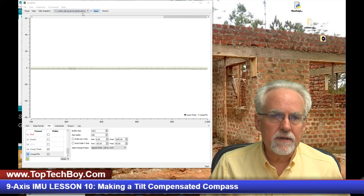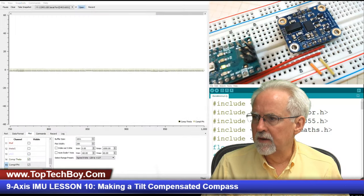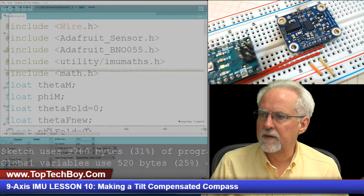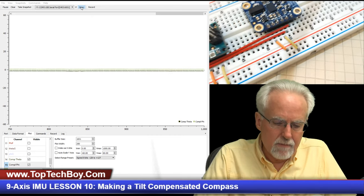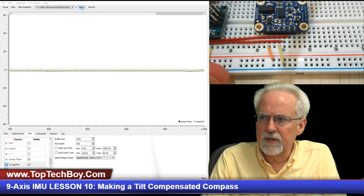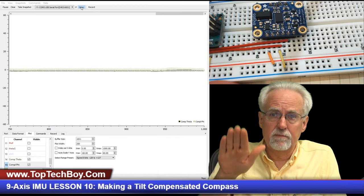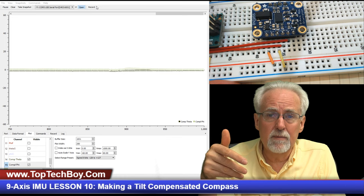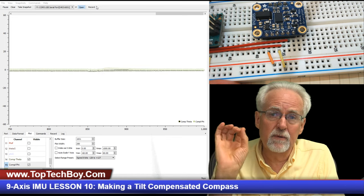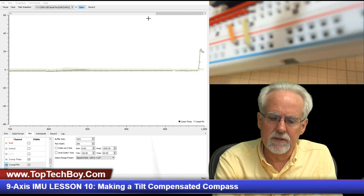Where we left off in this project, we had used the three accelerometers and the three gyros to come up with an approximation for the system pitch and the system roll. The neat thing is we applied some filtering — a complementary filter — where we ended up with something that is both very responsive and very stable.